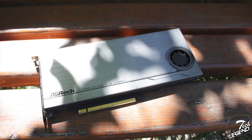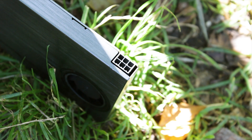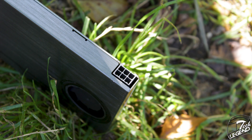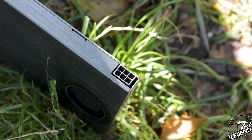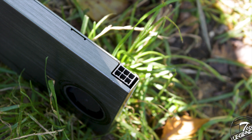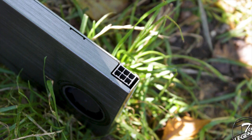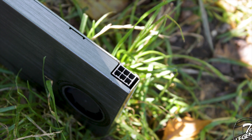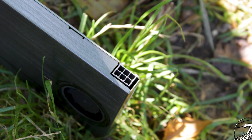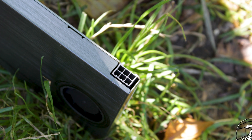One good feature found on this card is that it has a six-pin power connector. This will deliver optimal power to all installed SSDs, even those that might use more than what an M.2 socket can provide. Thus, this six-pin power connector is just the right thing to have for such a high-power SSD. Also, yes, this connector is identical to those used on multiple graphics cards.